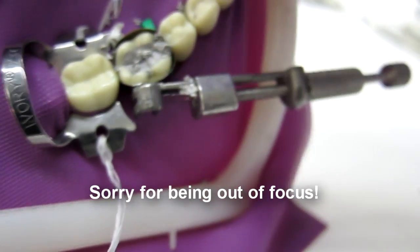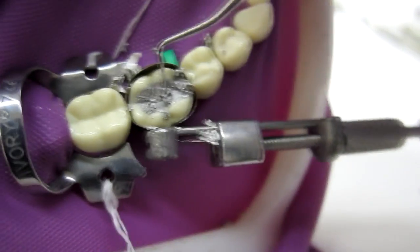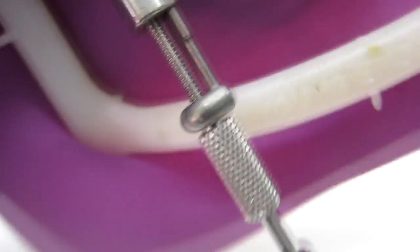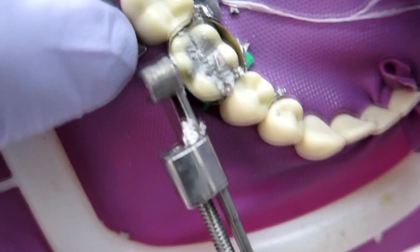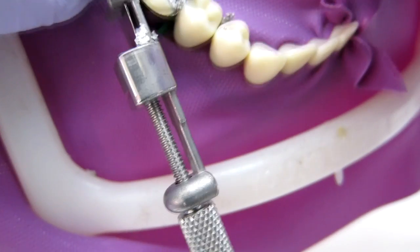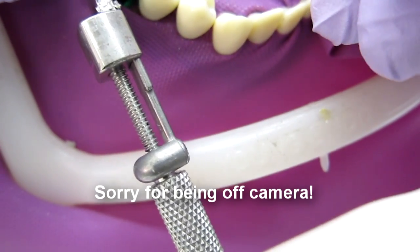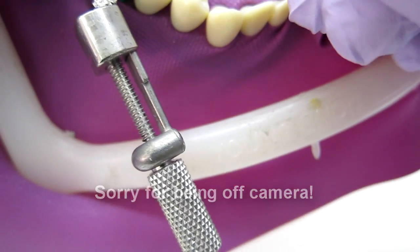Come across the other side — remember lingual cusps have more of a contour to them, so go up and down with that tooth structure. Because we condensed so hard, when I'm carving things come out nice and smooth — no pits, no pores. I'm always keeping the points of the instrument where I want the central groove so I get a nice defined central groove.